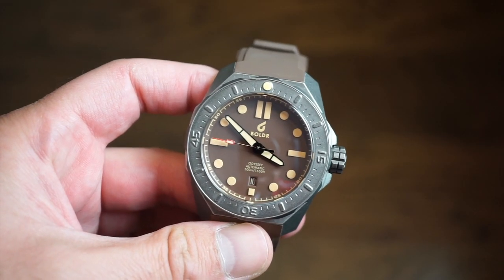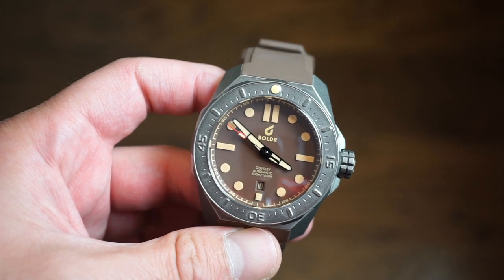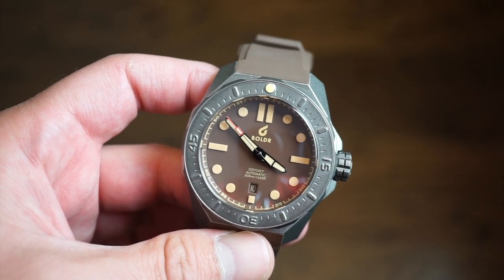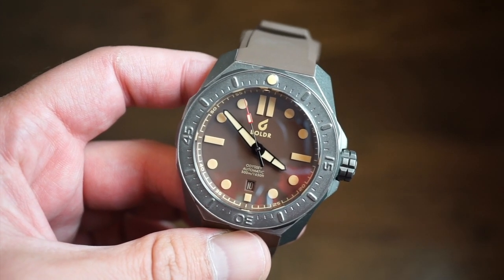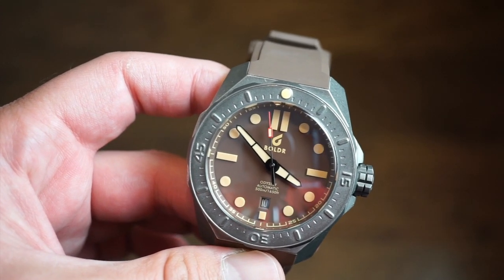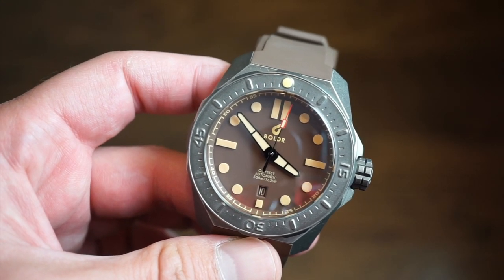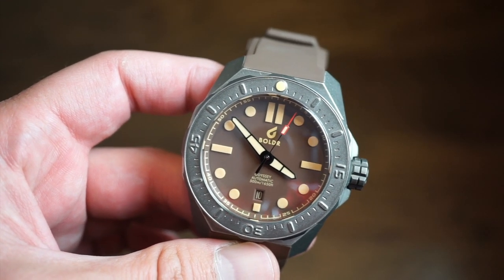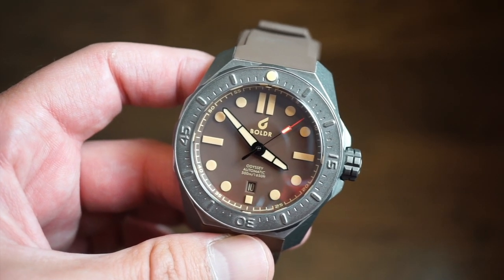Hello ladies and gentlemen, welcome back to Watch Addiction watch reviews. In front of you is the new Boulder Odyssey 45 — their first stainless steel model with LumaCast. As you can see, those markers are quite potent. You'll want to wait for the lume shot on this one; it's really quite insane — some of the best lume I've ever seen on a watch. Extremely bright, potent, long-lasting, and very legible at night.